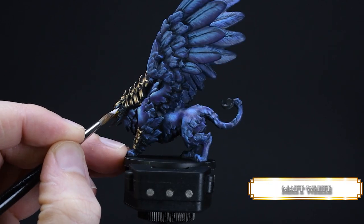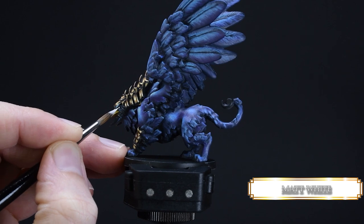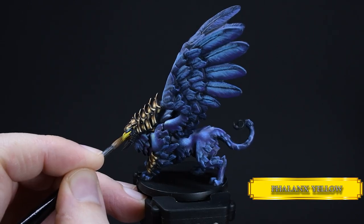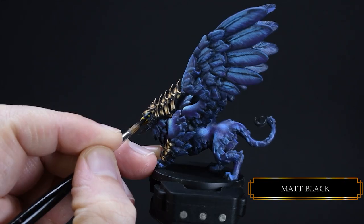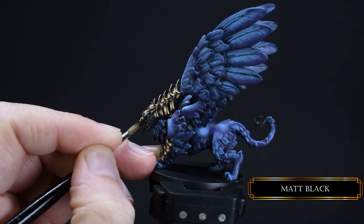With white we create an undercoat for the eyes — base layer consistency and zero Mickey Mouse. Then go over it with some Phalanx Yellow and create a tiny dot with black.